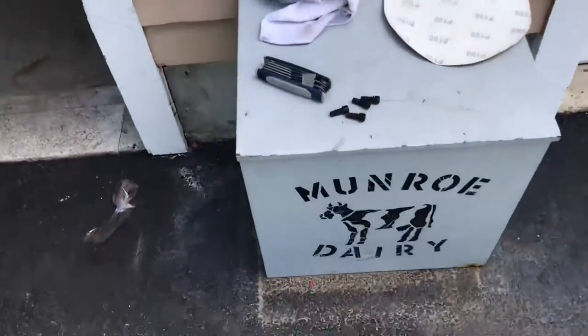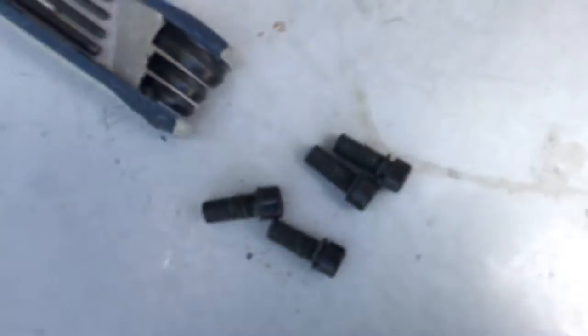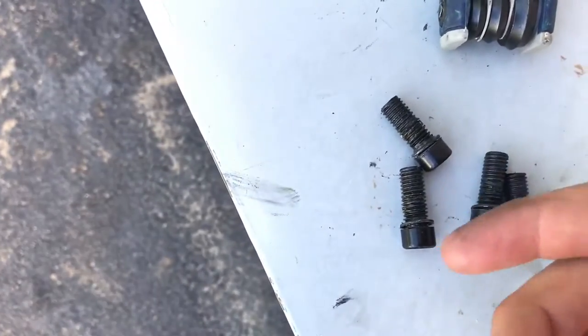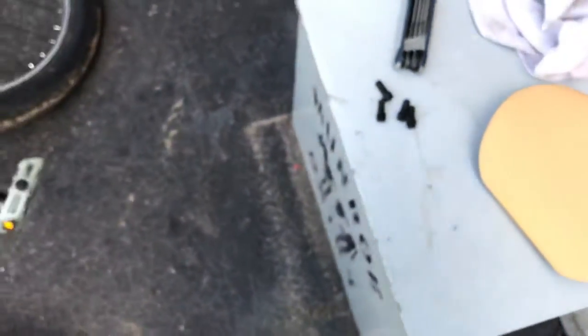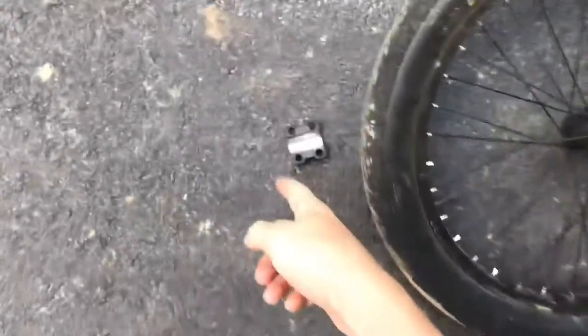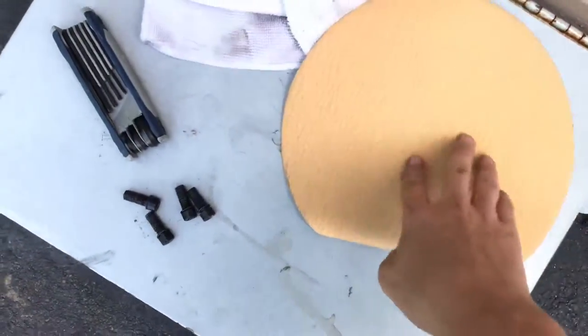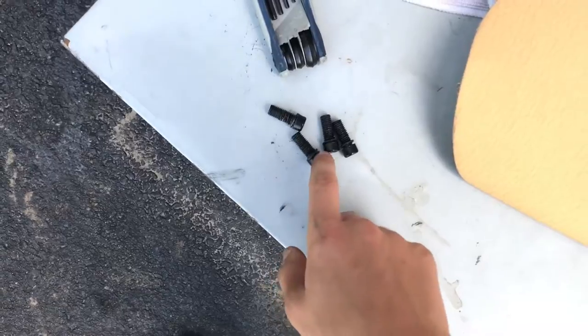Hopefully this will make your bolts not strip. First off, if there's a bunch of grease on your bolts, you should take a knife or anything small — even the side of some sandpaper — and just scrape in between the bolts. I used a knife, probably not the best idea, but it gets rid of all the extra grease. You'll need an Allen key set, a rag, and sandpaper — any type, it doesn't matter.